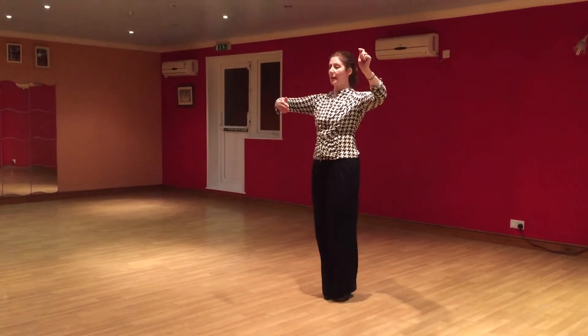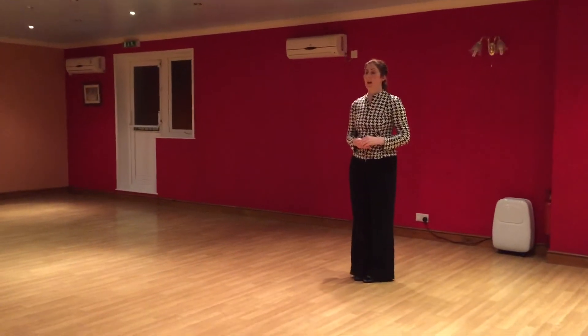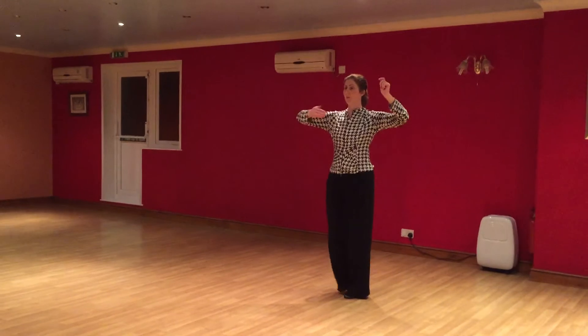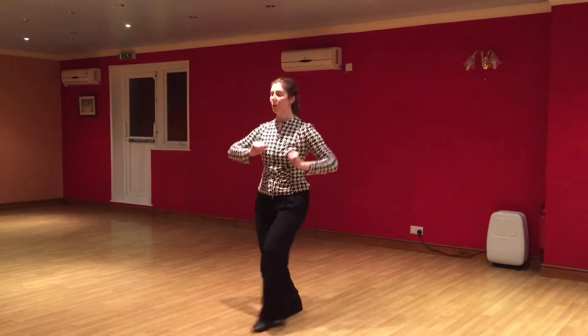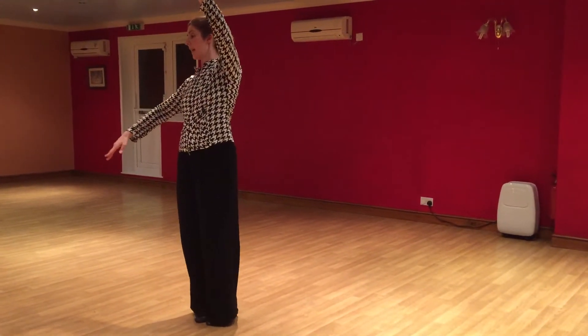So if I dance 1 separation, and 1 separation with the ladies' cape and walks: 1, 2, 3, 4, 5, 6, 7, 8. Then into the cape and walks: 1, 2, 3, 4, 5, 6, 7, 8. And once more: 1, 2, 3, 4, 5, 6, 7, 8.